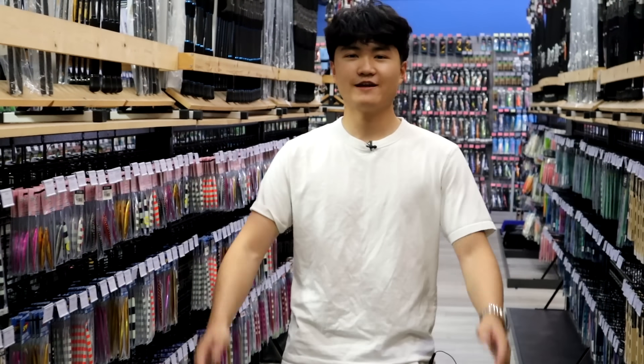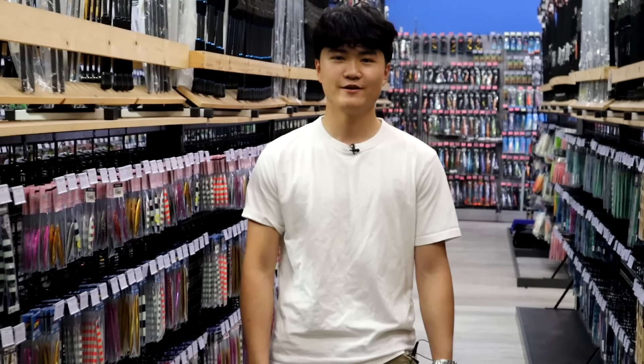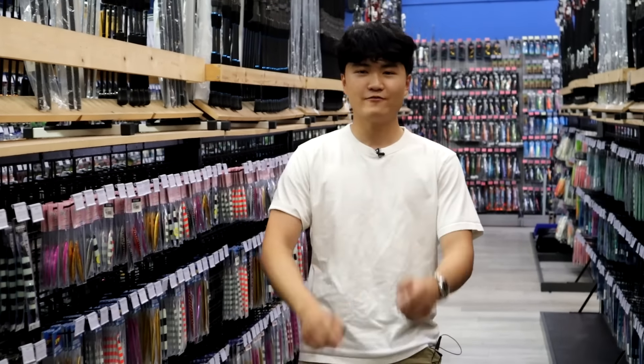What's up guys, welcome to another fishing video. Today we're at evic.com and we're doing a different video. Due to popular demand, a lot of you guys asked me on my last video what kind of setups I was using, what kind of jigs, line, rods, reels — so I decided to come to evic.com and film their selection. Special thanks to evic for letting me film in their store.